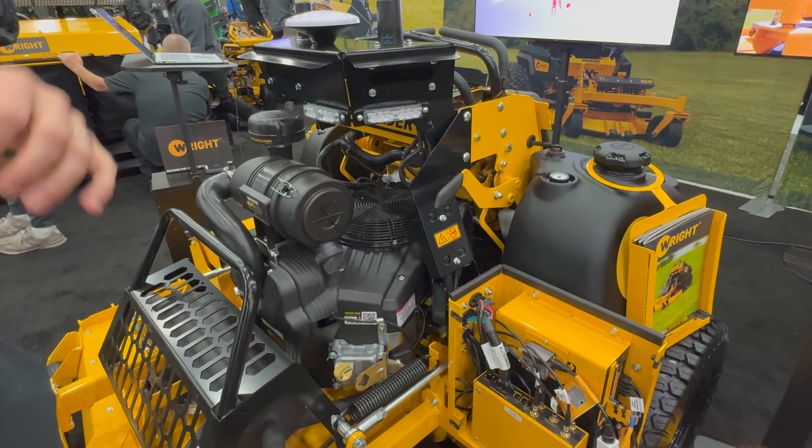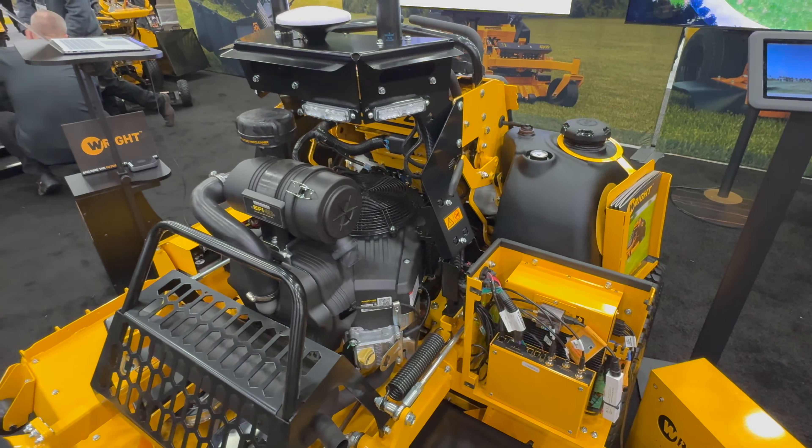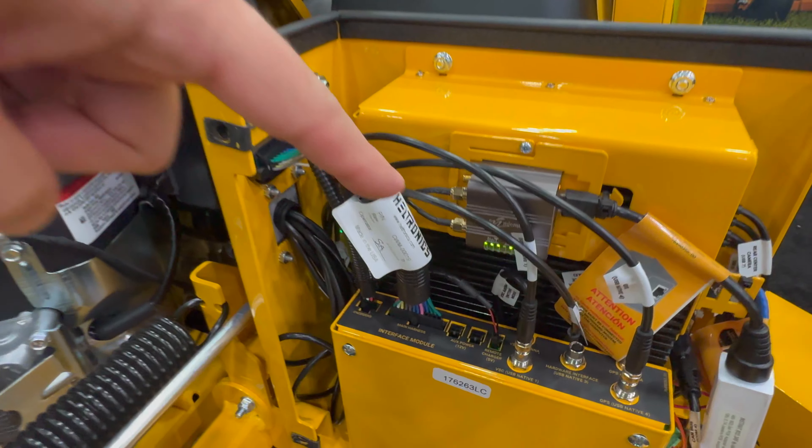A couple different things on the Gen 3 Autonomous ZK. It's still the same as the Gen 2 — if you're buying it to get an autonomous worker and a robotic worker on your crew, both of them are the same.